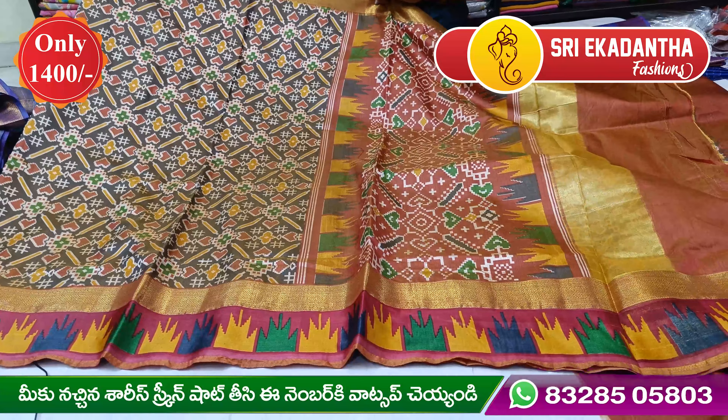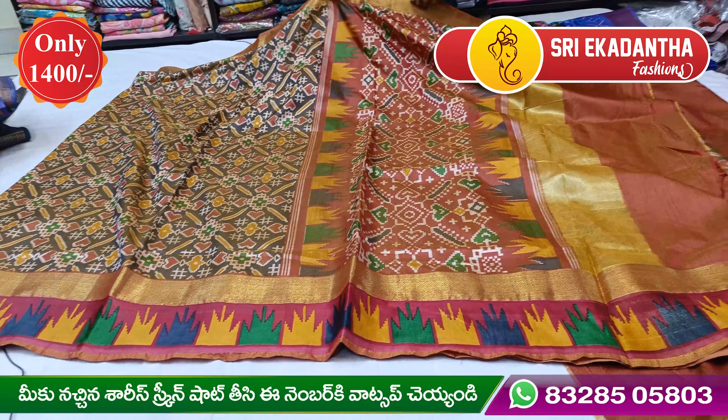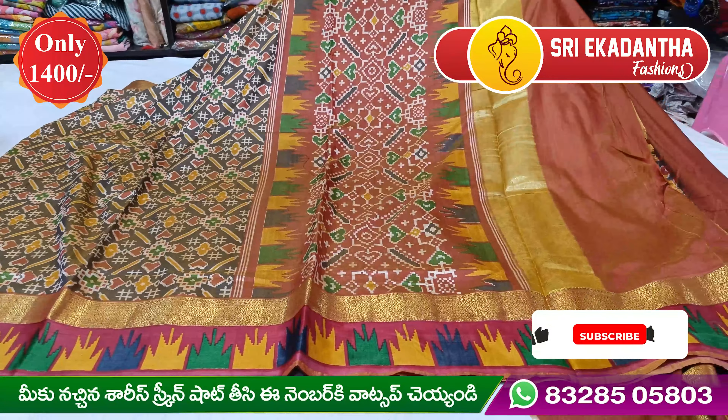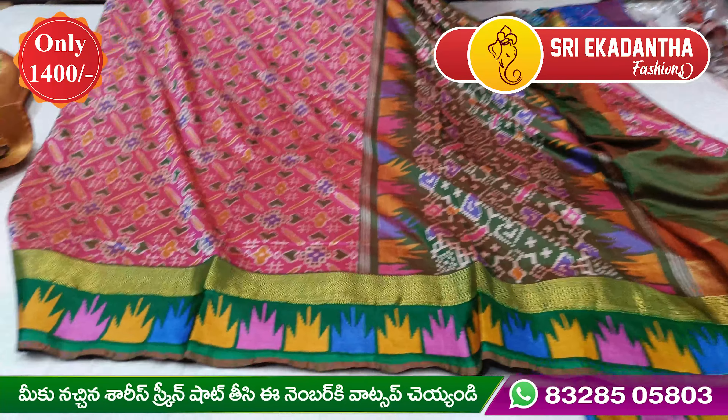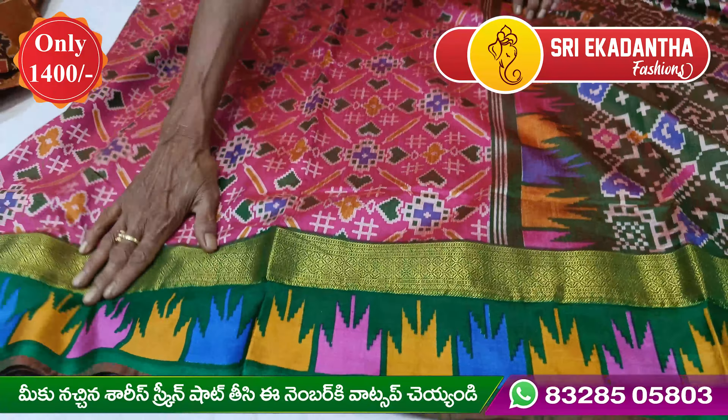The first sari is a green color sari. The sari has a lot of grain. The design is a small design. The sari has a big size and a small size, with a small shape. Even a small size, it has a large size.